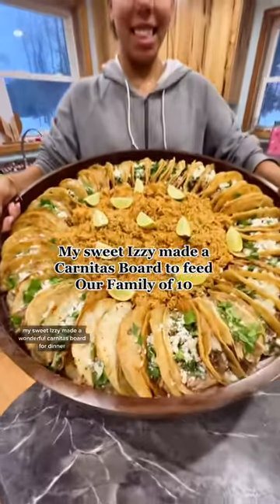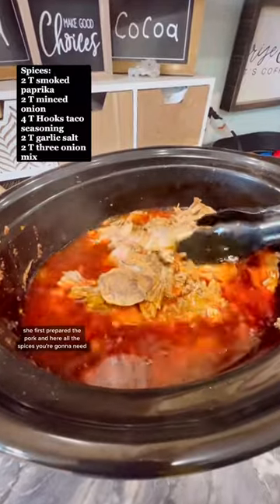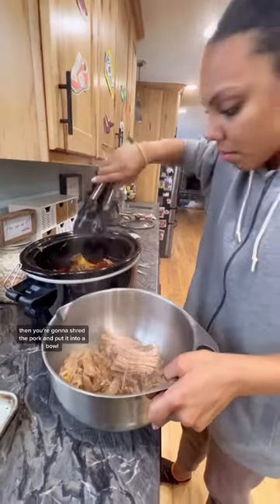My sweet Izzy made a wonderful carnitas board for dinner. She first prepared the pork, and here are all the spices you're going to need. It's going to take about four to six hours on low. Then you're going to shred the pork and put it into a bowl.